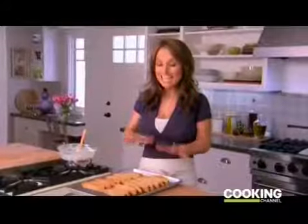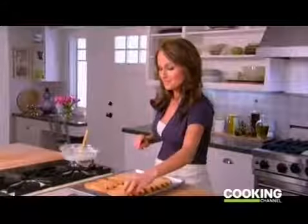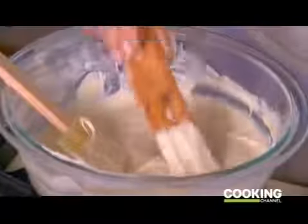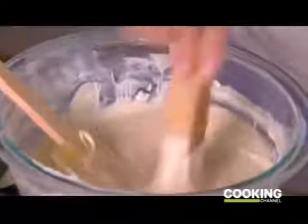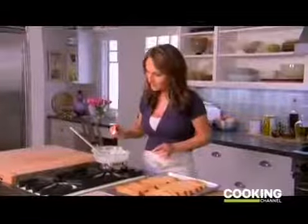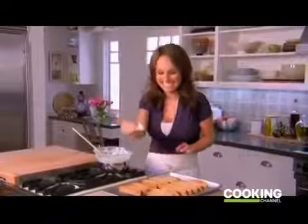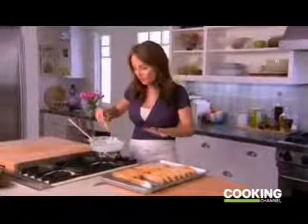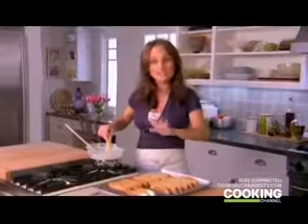My cookies have baked and cooled, so now I'll show you what I'm going to do with them. I take the cookie and dip it into the chocolate, just halfway up. Look how pretty that is! Then I put it back on the wire rack to cool. I'm going to finish dipping the rest of my cookies and then let them cool.